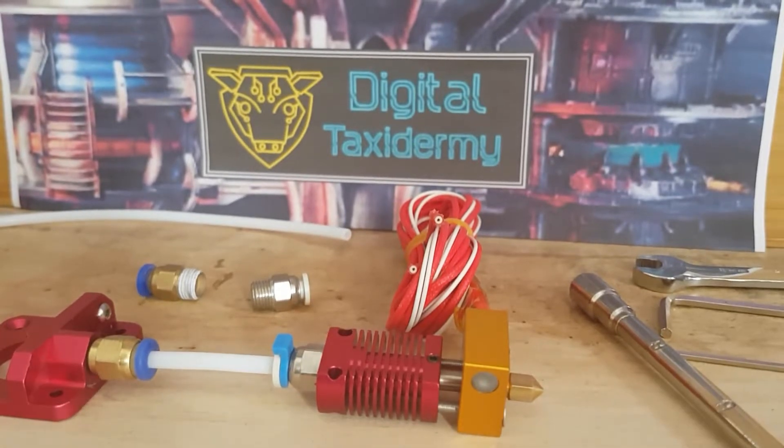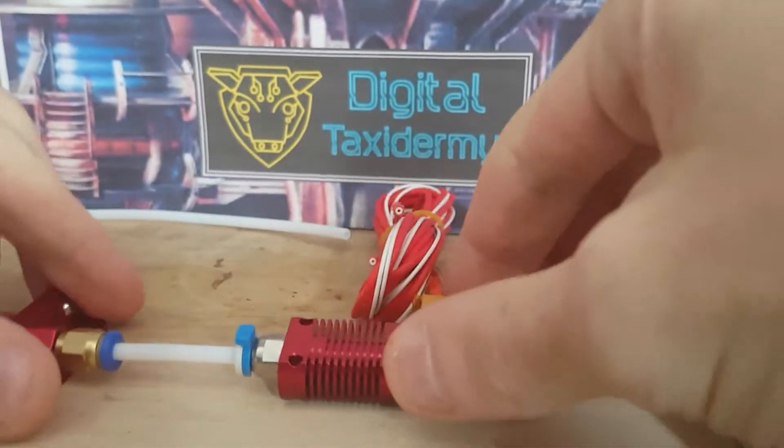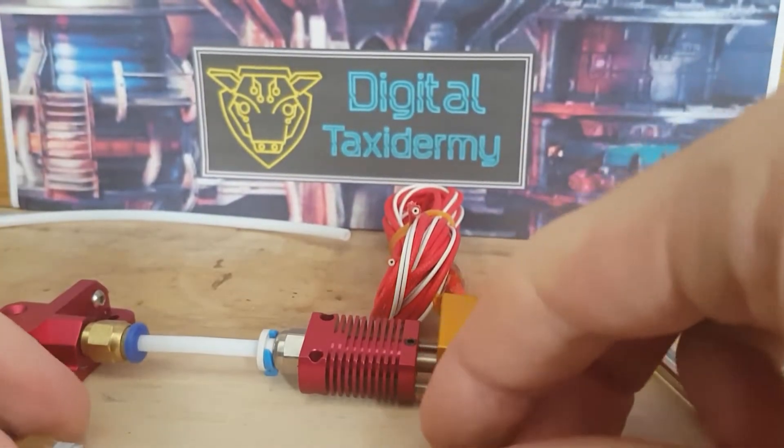Hello there, taxidermists and gentle peeps. This is Neil Woodman and I am here to do a video for you to explain a new version of the hotend fix.